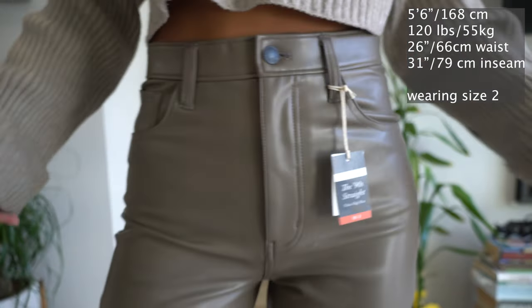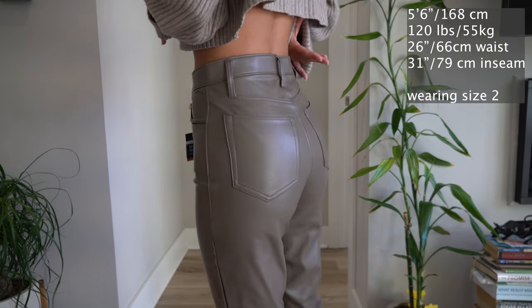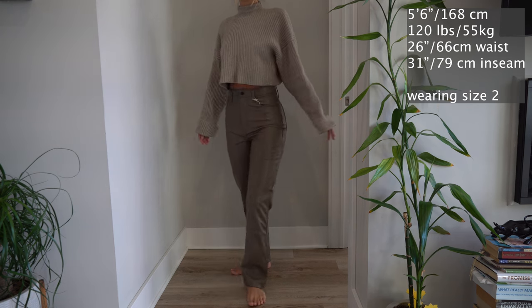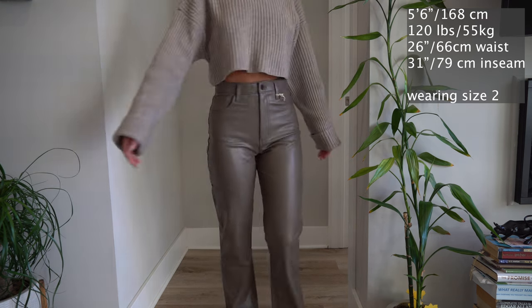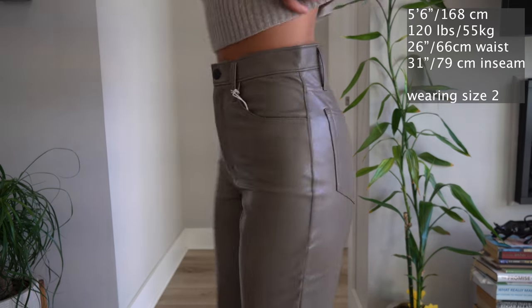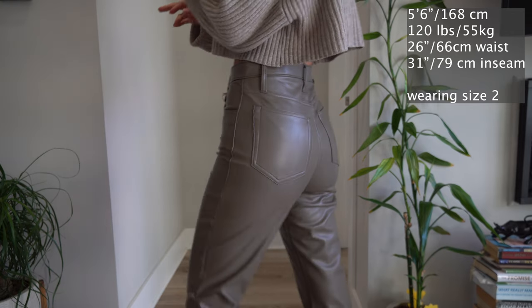Now I'm showing what the grey pants look like. This is a very trendy color right now and I think it kind of borders on a mix between grey and brown — I wouldn't necessarily say they are completely grey. Here you can see I've paired it with the same color sweater, which I would definitely call more of a taupe or a brownish grey.